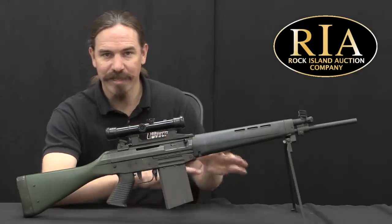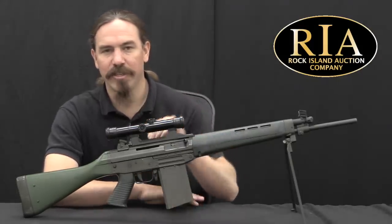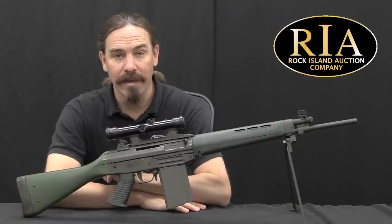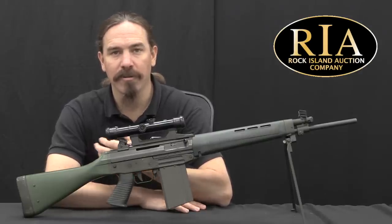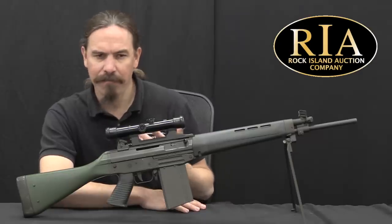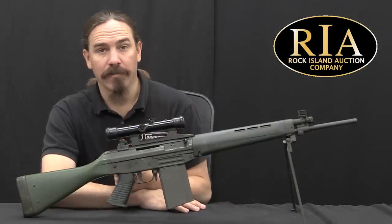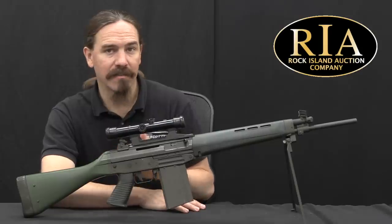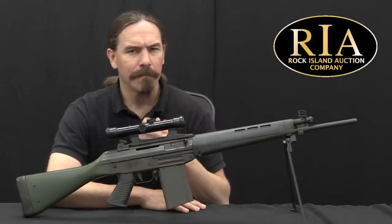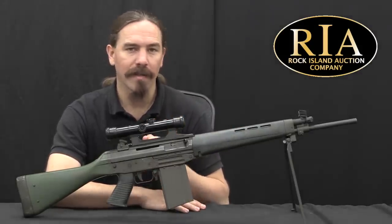Do I have enough confusing numbers in there yet? Let's go back to the beginning of where this thing actually came from, which is 1963. In that year SIG and Beretta teamed up to have a collaborative development effort to create a small bore — not necessarily 5.56 at the time — but a small bore 5.56 caliber combat rifle. They saw the writing on the wall that the days of the full power infantry cartridge, like 7.62 NATO or 7.5 Swiss, were coming to an end.